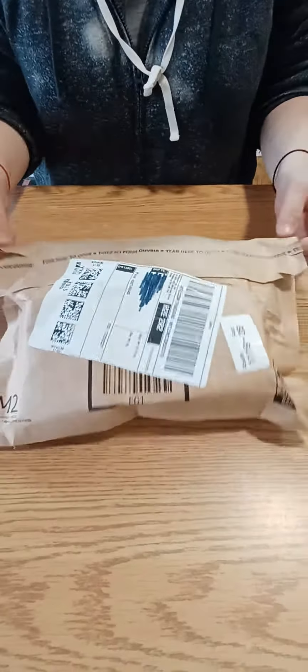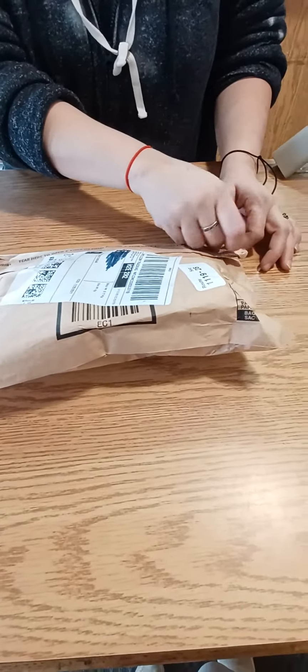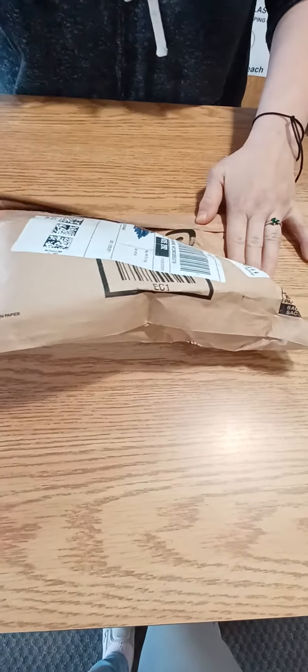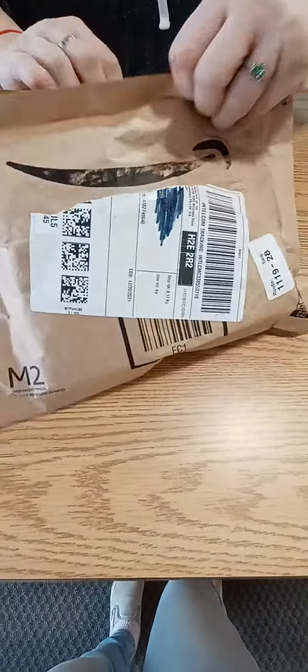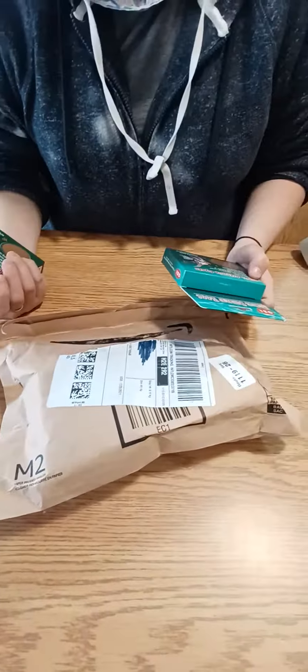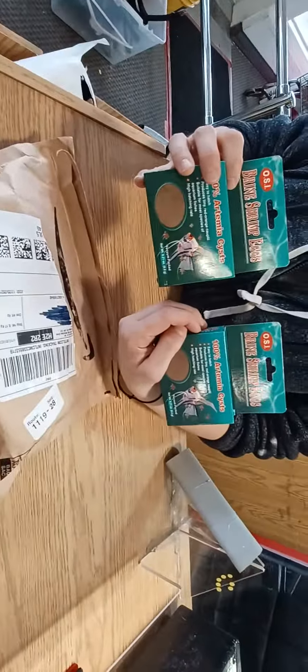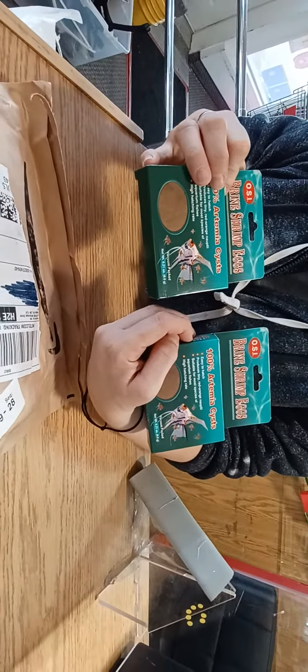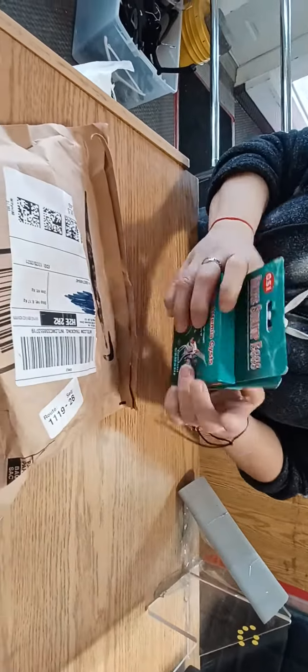Hello, so another unboxing - it's going to be another aquarium co-op item, let's see which one I got. I didn't order two - okay, these are not aquarium co-op items, I only ordered one. I think they sent me two by mistake. I'm not gonna say no to free prime shrimp eggs.